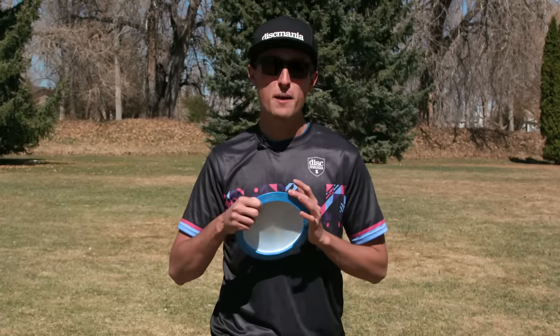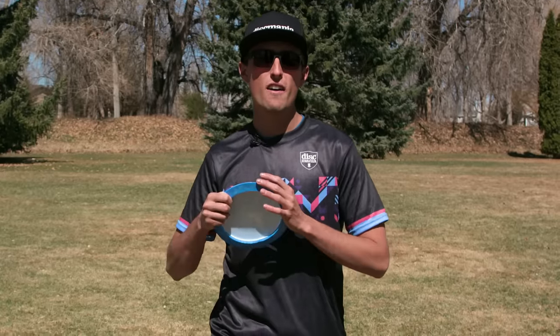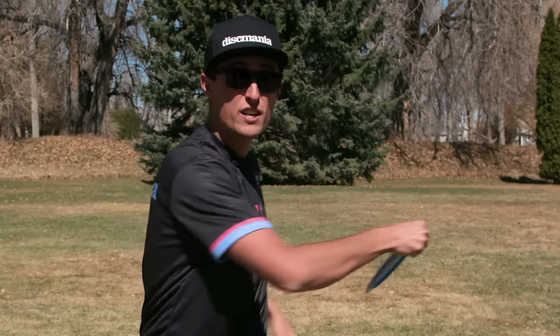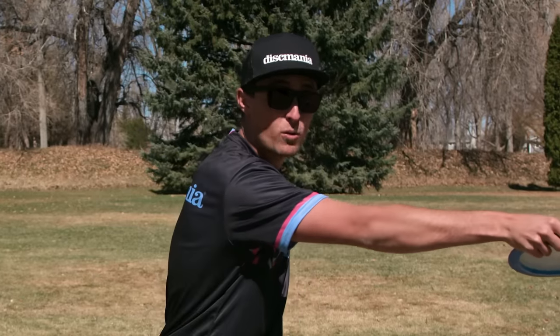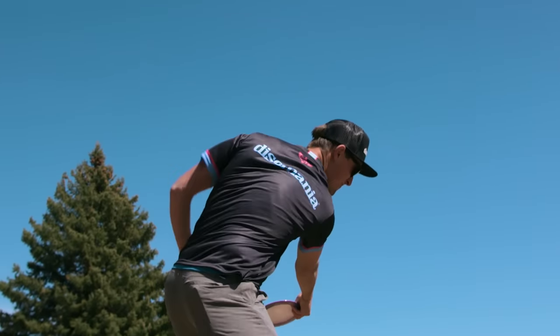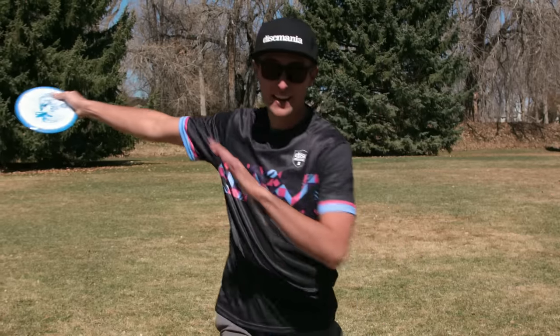Once we've established our perpendicular plant foot, I like to think about my reach back — but not necessarily a reach back. I think a good way to think about it is more of pushing your arm out away from you, because a reach back can twist your upper body too much and that will cause bad rounding. Pushing your arm straight out away from you is going to allow you to get a nice, clean pull-through away from your body to help you find that power pocket.